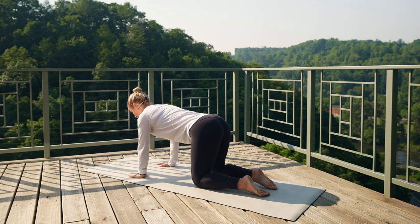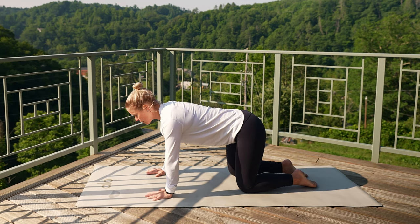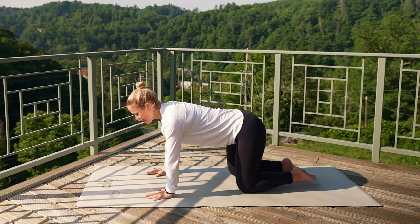Lift that tailbone, a little tuck. Good for three, two, last one. Nice.